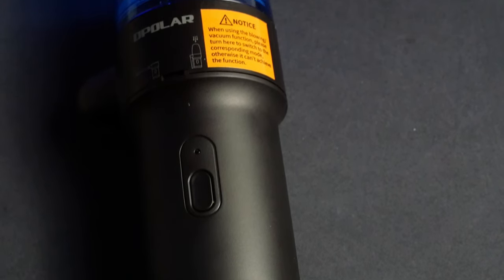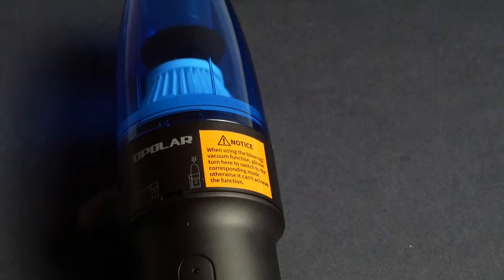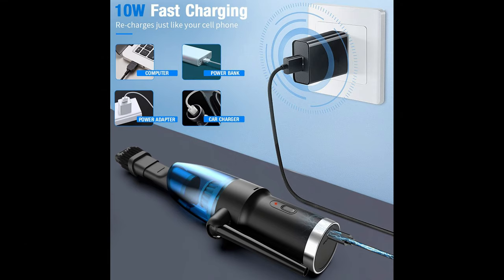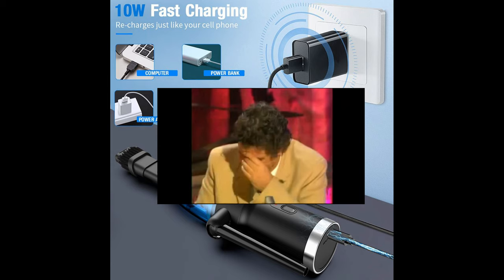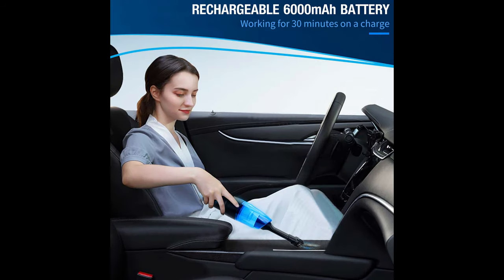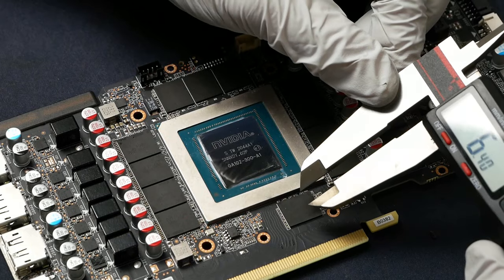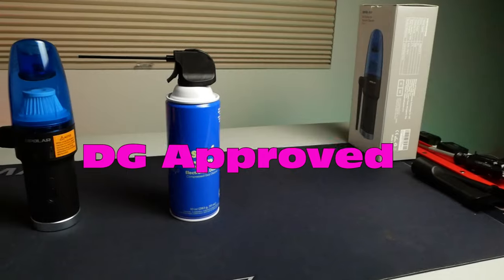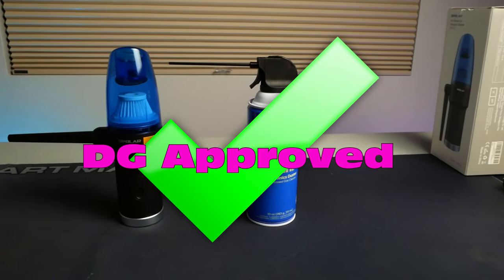Tired of buying can after can of air duster, or are you thinking about picking up an electronic air duster? In this video I'll take you through the Opolar air duster vacuum and tell you if it's a true replacement for canned air. I'll save you some time — if you work on computers or electronics a lot like I do, just buy it and you'll never have to buy another canned air in your entire life.